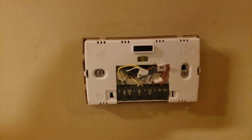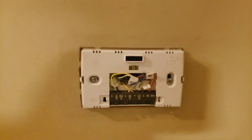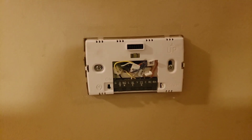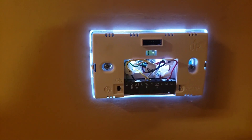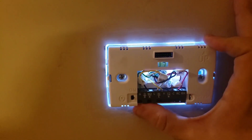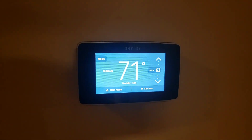All our wires are plugged in and I've neatly packed them back into the wall. Another thing I love about the Sensi is it's got a power switch so I can test and make sure it's getting power before I plug everything up. My level came out a little off, but that's okay — we've got power. So let's plug the faceplate in and see what happens. I put the faceplate on and now it's connecting.